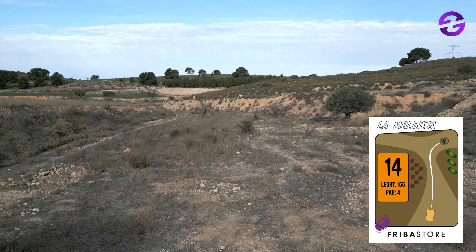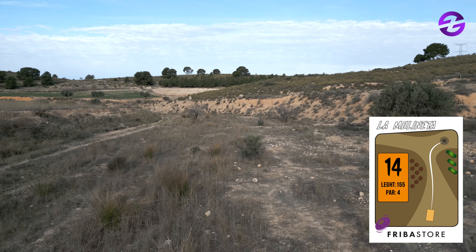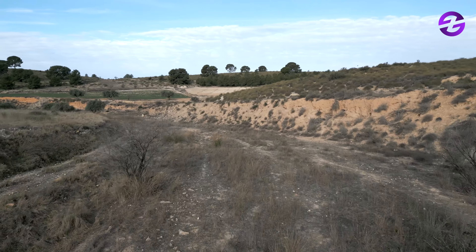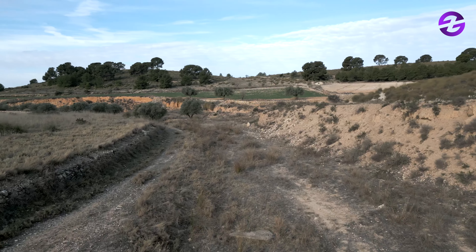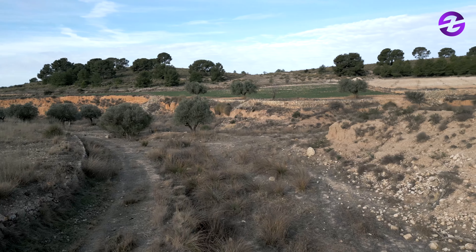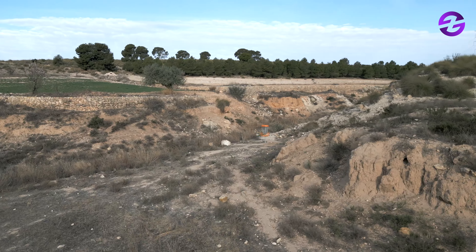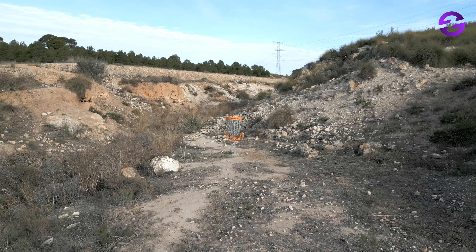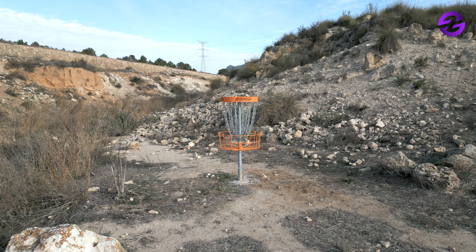Hole 14, par four, 155 meters — another long one. You follow the contour of the creek, but then the basket is to the right. You really have to choose whether to follow the creek or go above that right area. It's only 155 meters, so one wonders if some of the biggest arms in the pro scene could eagle this. The basket is quite protected by the natural creek, so you have to choose your route carefully to at least make par.